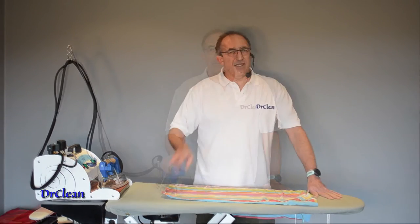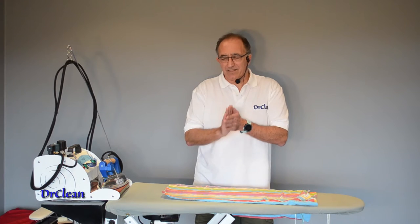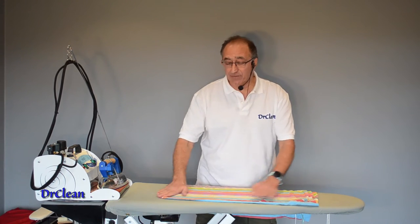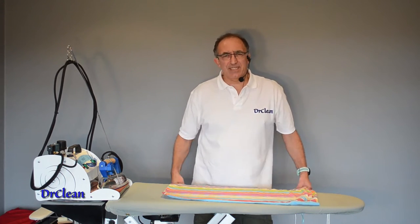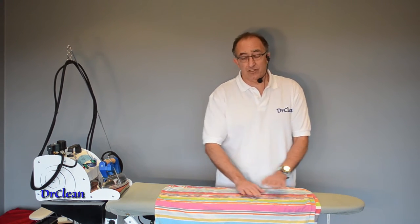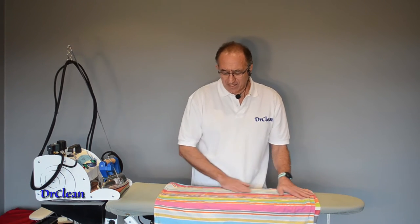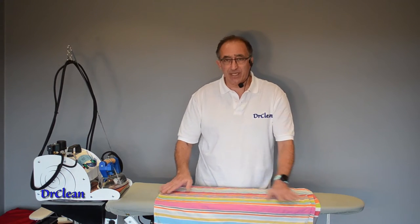Here's rule number two — this is a key rule that a lot of people miss. You need to use your hands as if they are an iron going over the fabric, because your hands are fairly sensitive and they become more sensitive over time. You can feel little lumps and bumps underneath that you do not want to iron into your fabric. If you iron a crease into your fabric it's much more difficult to get it out, so use your hands as pretend irons, sensitizing them to the feel of the fabric — what's underneath and what's on top.